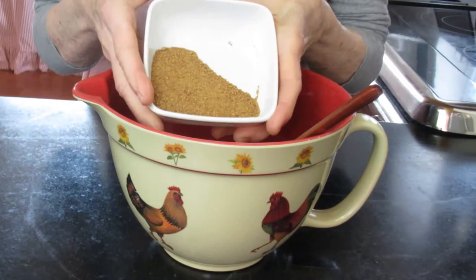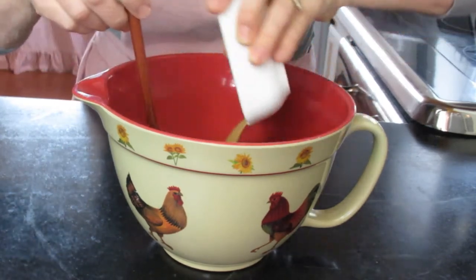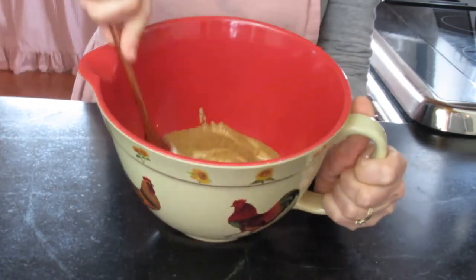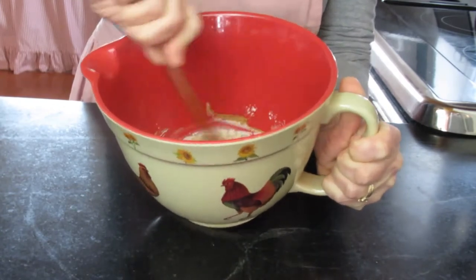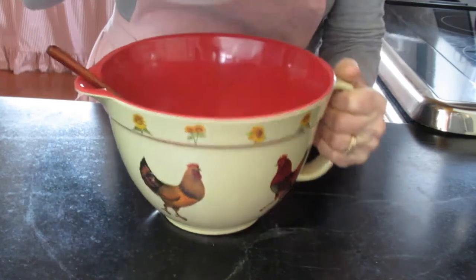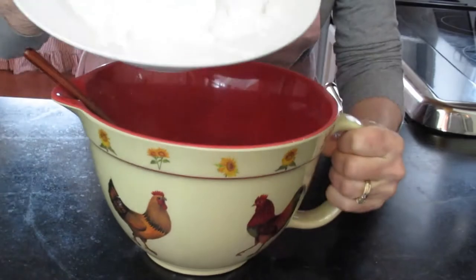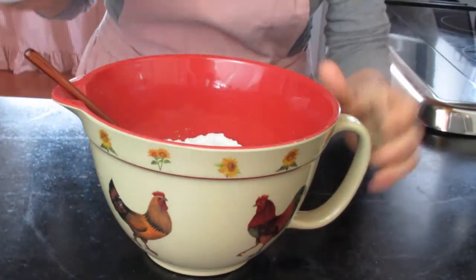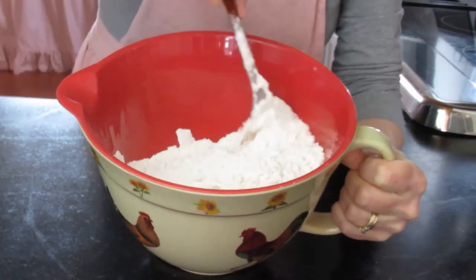Next, we're going to add a tablespoon or two of coconut sugar. It has a lower glycemic index than regular sugar, but you could use cane sugar if you wanted to. Get that mixed up a little bit. And then after that, we've got two cups of all-purpose flour. You could use gluten-free flour or a whole grain flour or pastry flour, whatever you prefer.